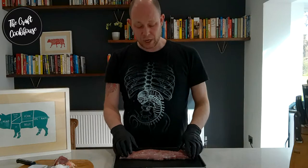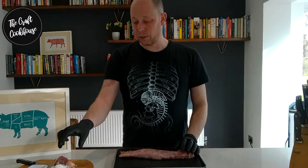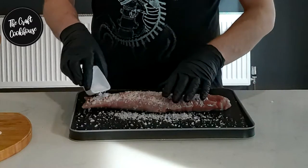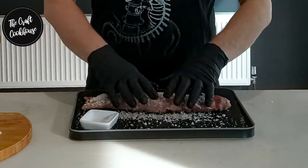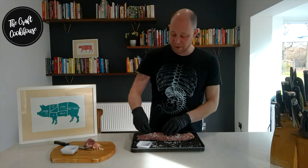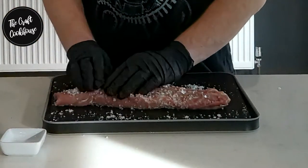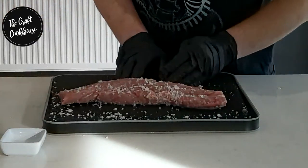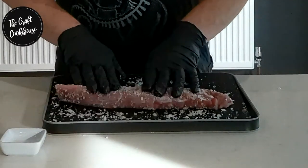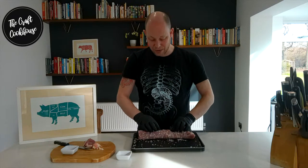For this I'm using sea salt. I've already pre-weighed this — I've done 3% of the weight of the meat in sea salt. I'm just going to start sprinkling this over all of it. It's a good idea to use a tray because we're going to be using all of this cure. Roll it in and start giving it a little massage. It's worth spending a bit of time on this, giving everything a really good rub in. The more love you put into it now, the better the product comes out.